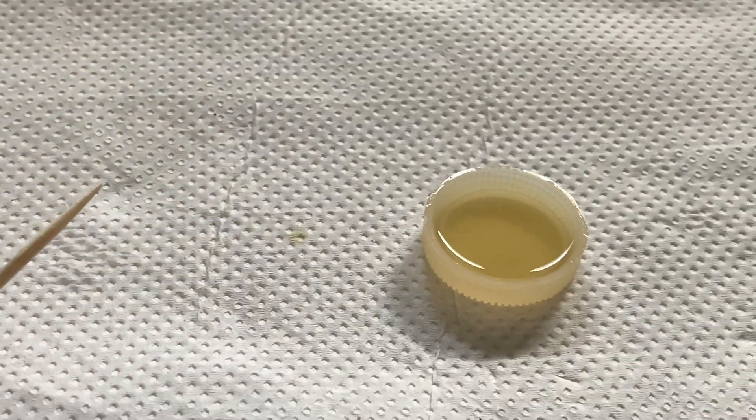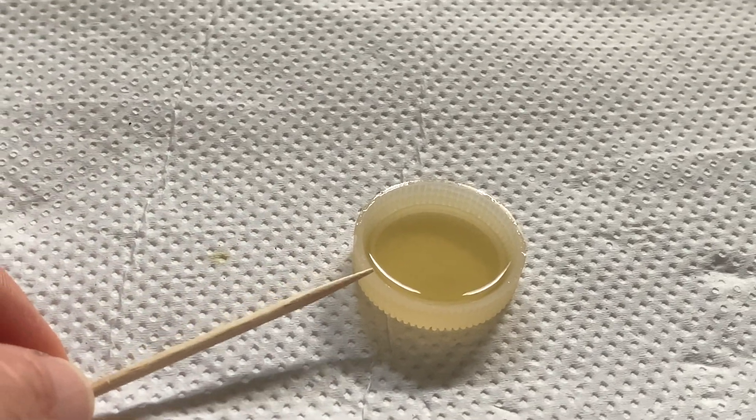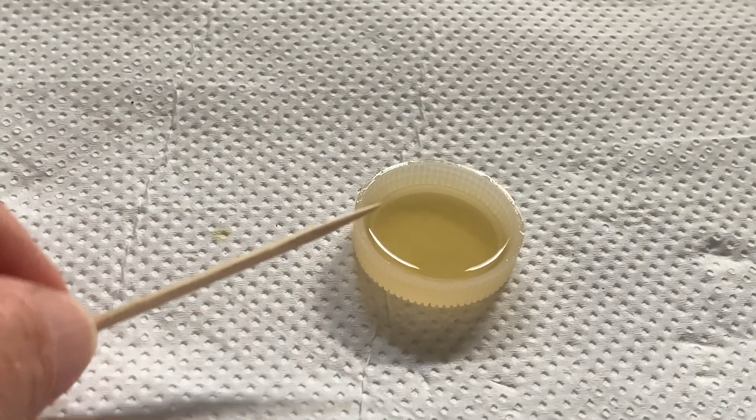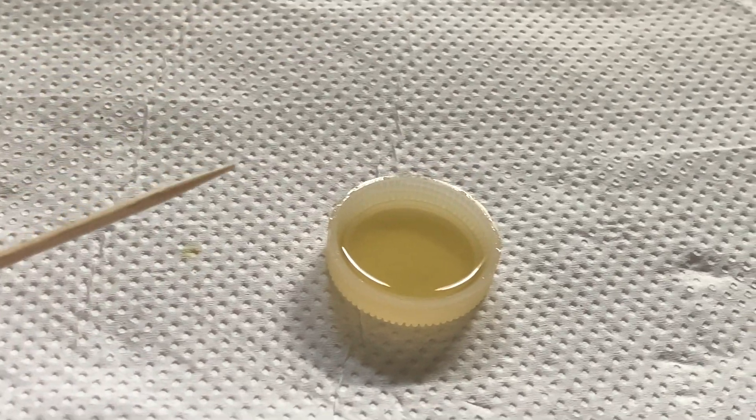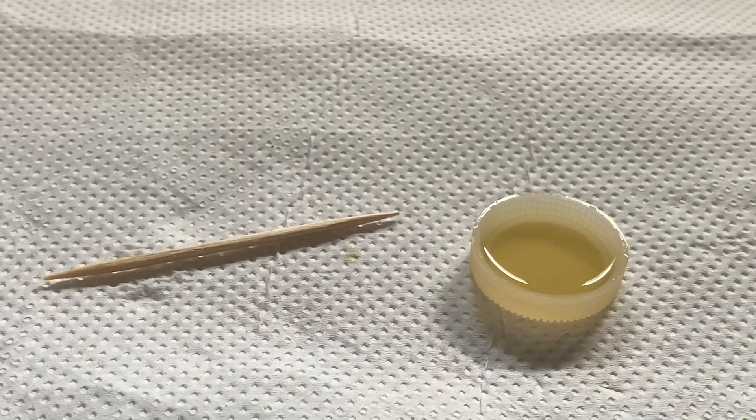You're going to need a toothpick, a little bottle cap — I use a water bottle cap — and this is the sugar water to feed the butterflies before they're released.